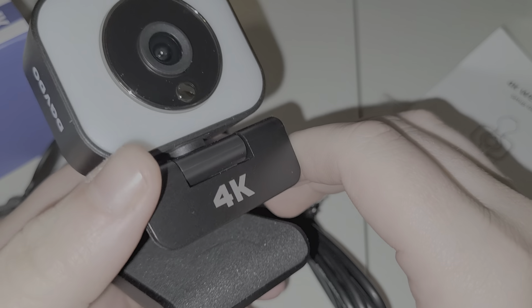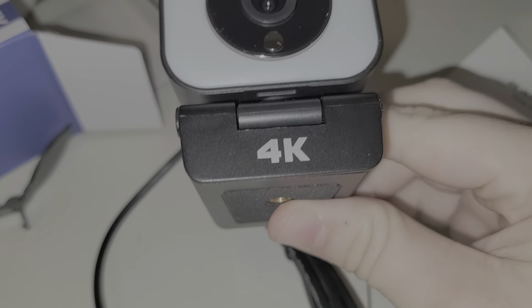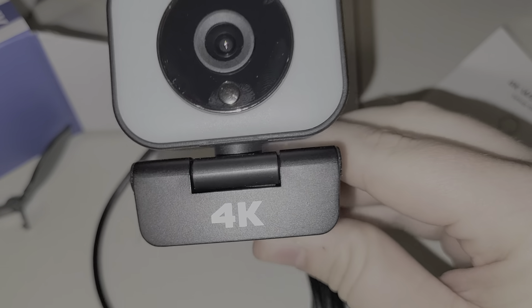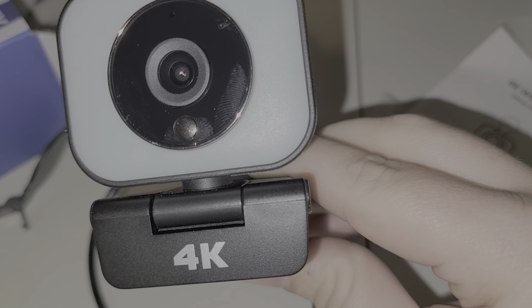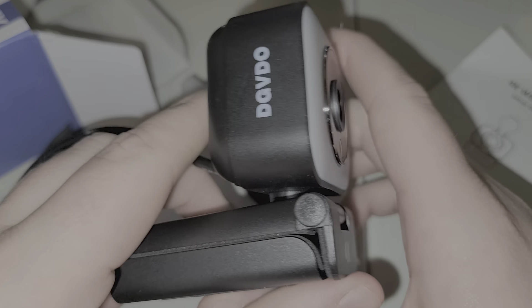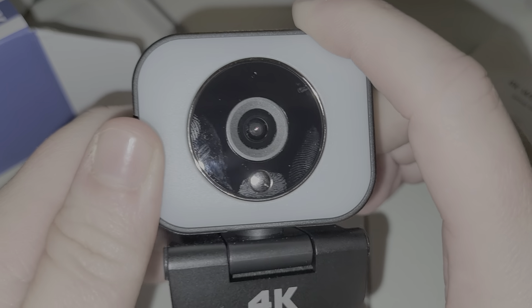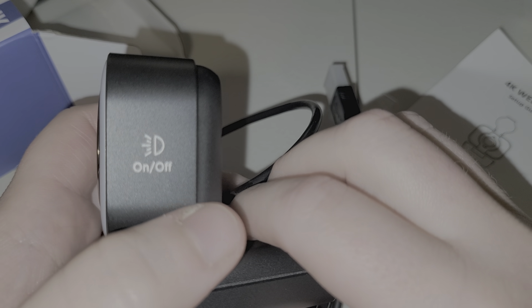I was actually looking for an upgraded camera because my built-in computer camera is only 720p. I've been looking for a 4K option, but not everybody has $200 to spend on a Logitech Brio. Eventually I'll get one and do a comparison, but I will be comparing this to my internal camera as a baseline. Any questions, leave them in the comments — stay tuned for the full review. First impressions: this camera looks pretty decent. Peace out!